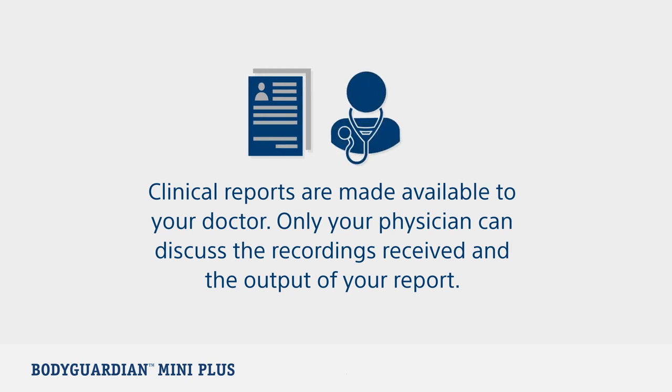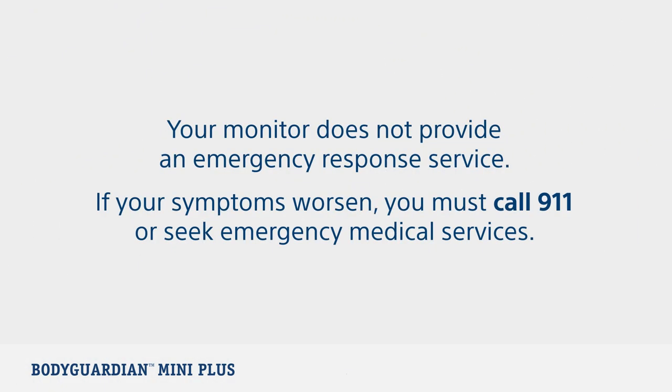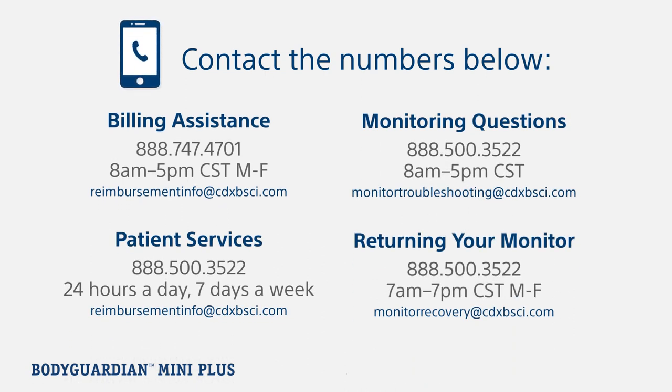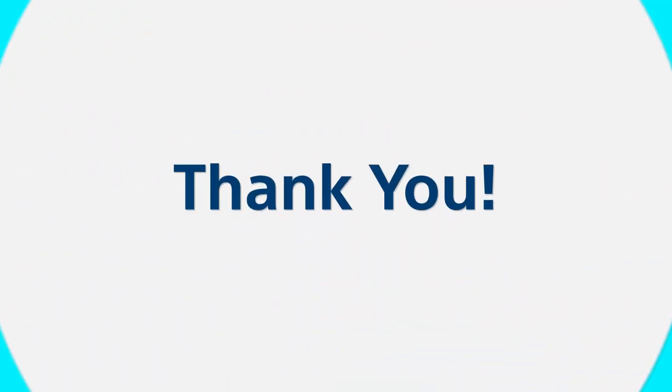Clinical reports are made available to your doctor. Only your physician can discuss the recordings received and output of your report. It is important to remember that your monitor does not provide an emergency response service. If your symptoms worsen, you must call 911 or seek emergency medical services. If you have any questions related to the monitor, returning your monitor, or need billing assistance, contact the numbers listed below. Thank you for allowing us to serve you.